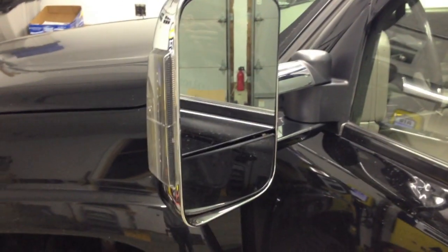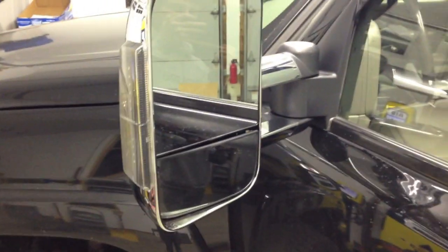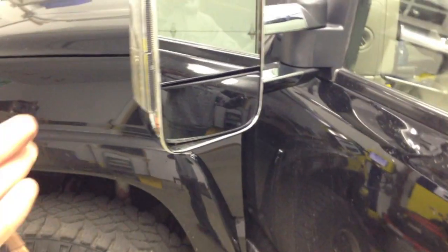Hey guys, this is B-Cell 9-2, and today I'm going to show you how to make your towing mirrors — the ones from 1A Auto or AM that have the amber lights down the side — how you can make those dual function as running lights and blinkers.